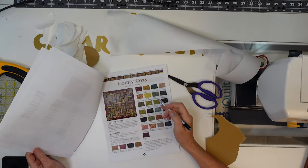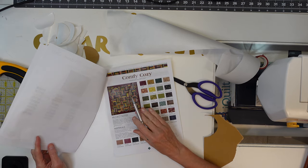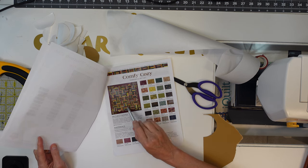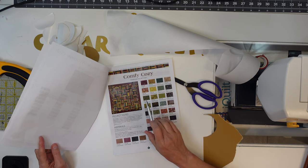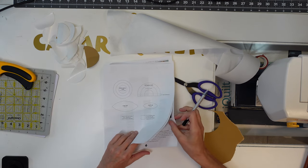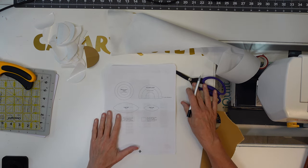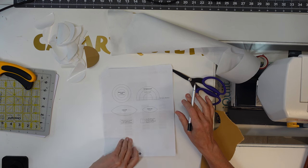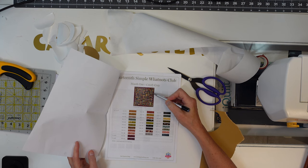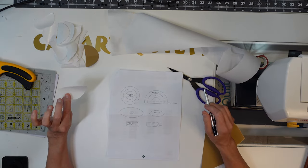I'm down here working on Simple Whatnots 13 Comfy Cozy — the first quilt they sent out for 2024. I've already done the rail fence on the inside; that was pretty easy to put together with no issues. I'm now working on the applique on the outside. She does what she calls invisible machine applique. For all these half pennies — she calls them half pennies — there are three layers, and I need to cut 20 pieces of freezer paper.